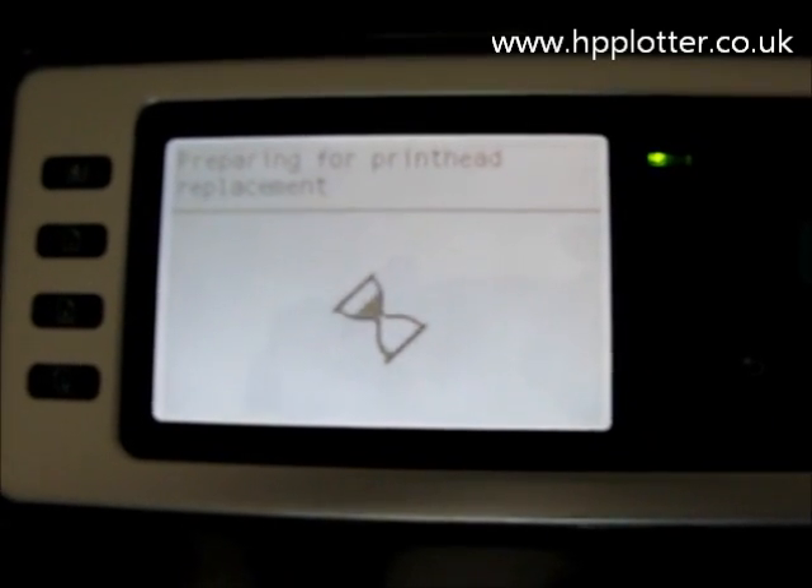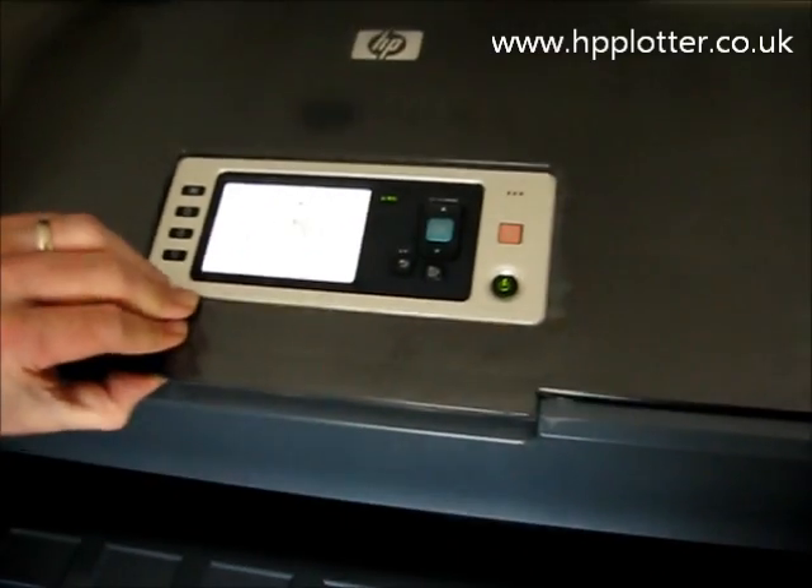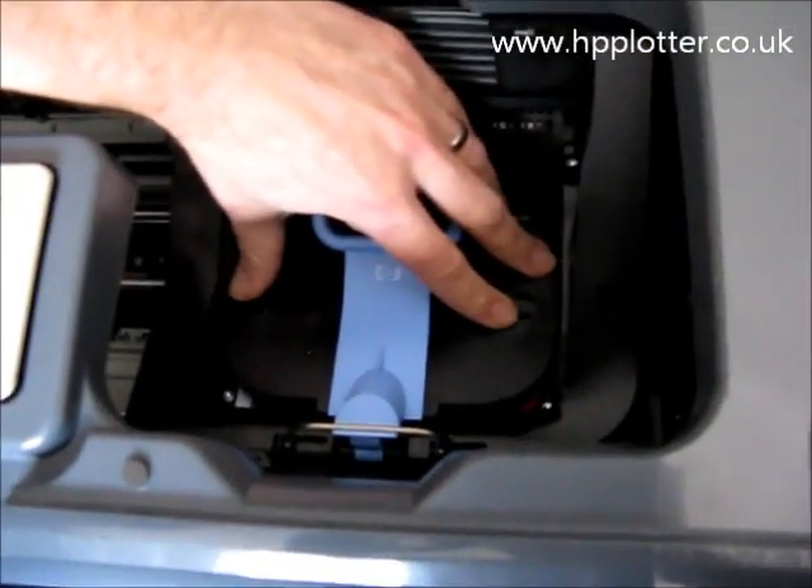The DesignJet is just going to move the carriage out so it's accessible. Open the window to access the print heads — so we open the window and we can see the carriage is now accessible here.